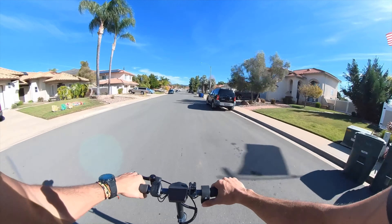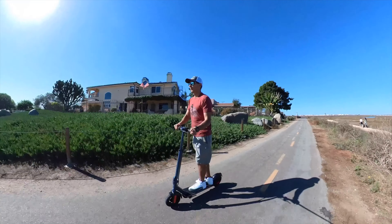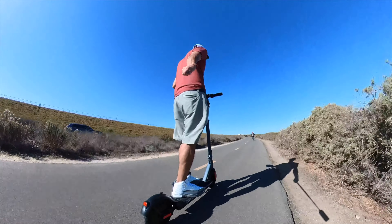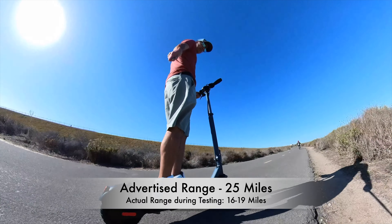Since this is labeled as a commuting scooter, range is one of the most important features. Coroma claims the E68 Pro can go 25 miles in optimal conditions. I've never had a scooter go the advertised range — probably due to my weight, not riding on perfectly level surfaces, and never riding in the slowest speed setting. In my testing, this scooter averaged between 16 and 19 miles of range per charge, which pleasantly surprised me. I feel that 25 miles might be possible if you're much lighter and riding in the right conditions.